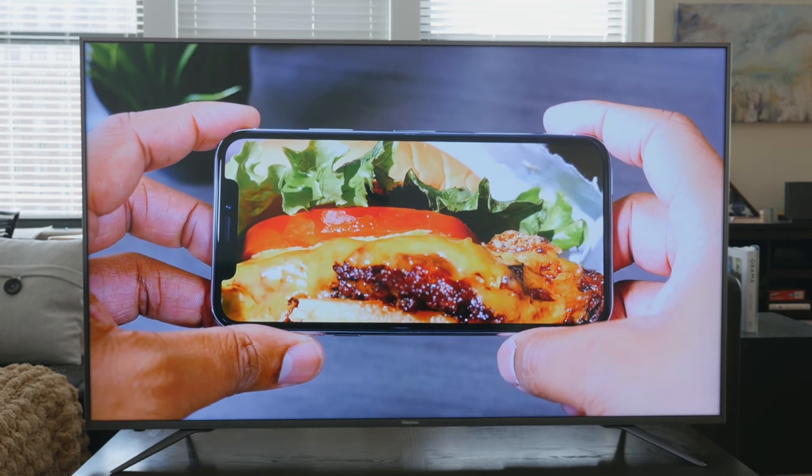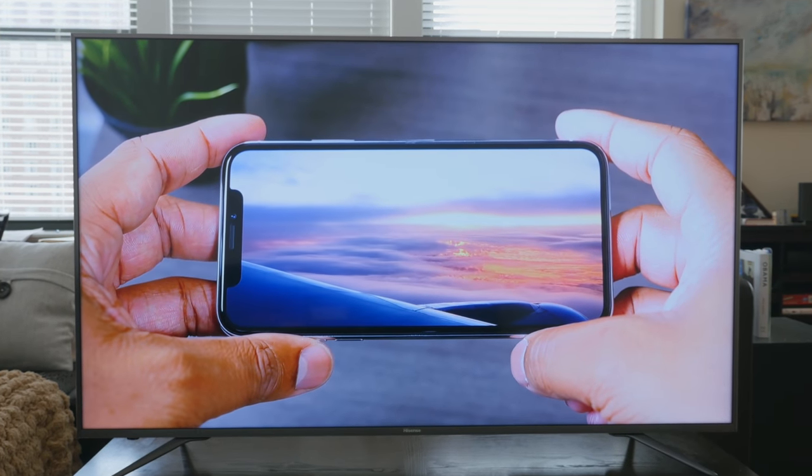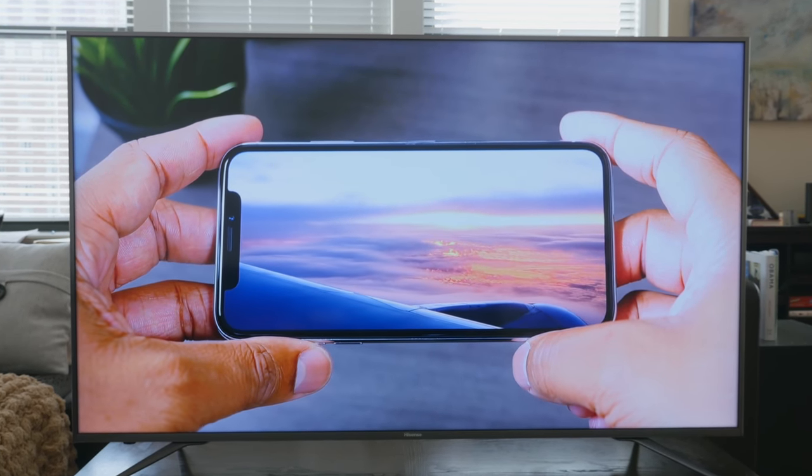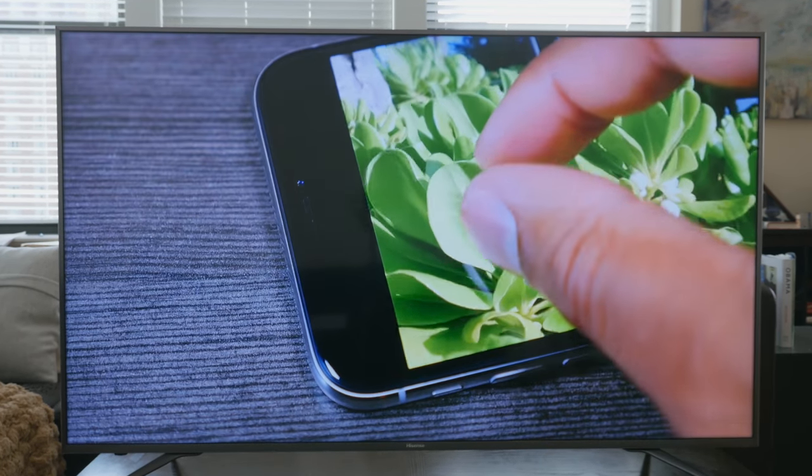This TV also has a 120Hz refresh rate, so if you're playing games or watching fast-moving content it's going to be very smooth. In general I really enjoyed the picture, and the black levels were actually better than I thought they were going to be.